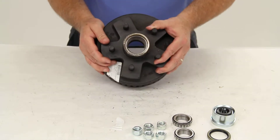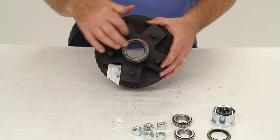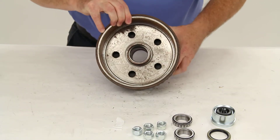The drum dimension on this is 7 inches by 1-3/4 inches wide, and the bolt pattern is 5 lug on 4-1/2 inches. Let me give you a few measurements on this.